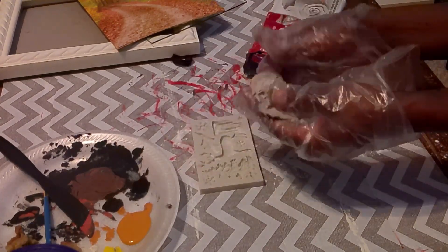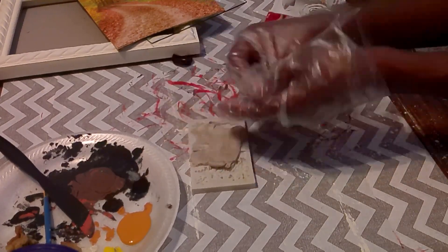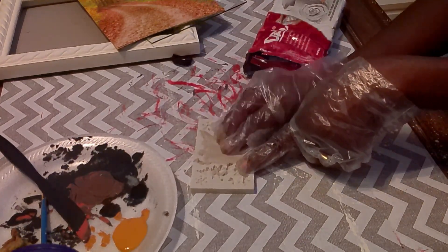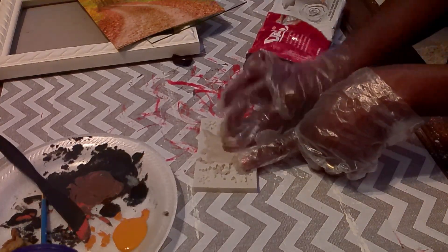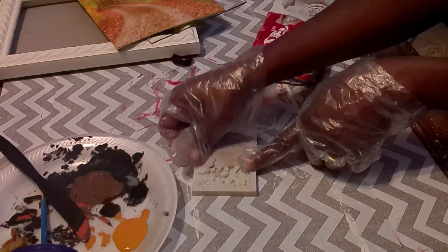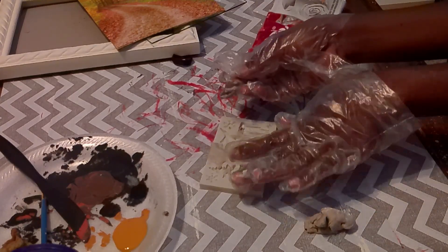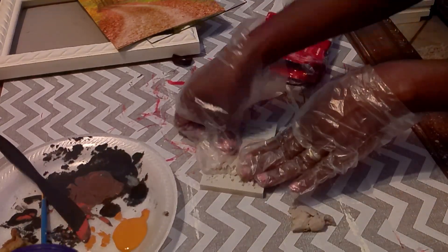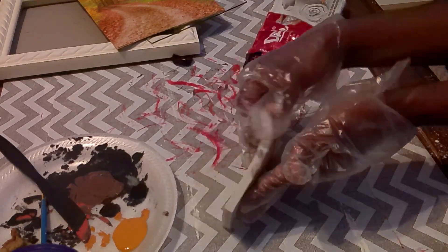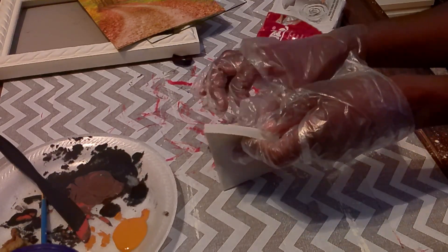It does take me quite a while to do the molds. Here I'm putting the clay into the mold trying to get it done correctly. The mold is really small, so the legs on the deer and the antlers were kind of hard to do perfectly. I'm using one of my Cricut weeding tools to remove some of the excess clay from around the deer.